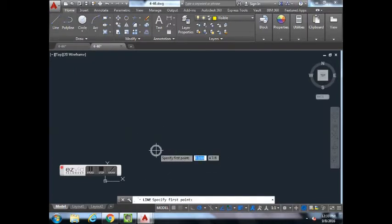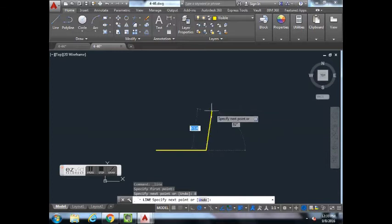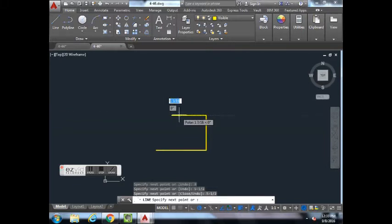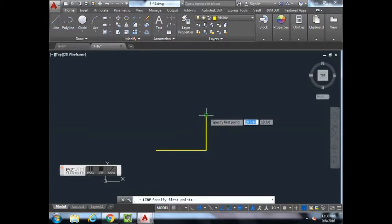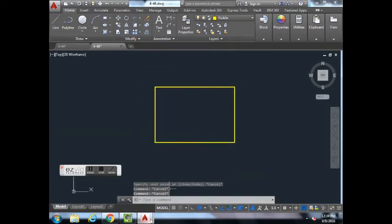Go to Line, start somewhere here. Move your cursor to the right, type in 8, hit Enter. Move your cursor up, type in 5-1/2, hit Enter. Move your cursor to the left — make sure you're completely flat — but that was typed incorrectly as five and a half instead of eight, so hit Escape, click on it, delete it. Hit Line again, click on the endpoint, move to the left eight, hit Enter, then connect the line down to close the shape. Hit Escape.